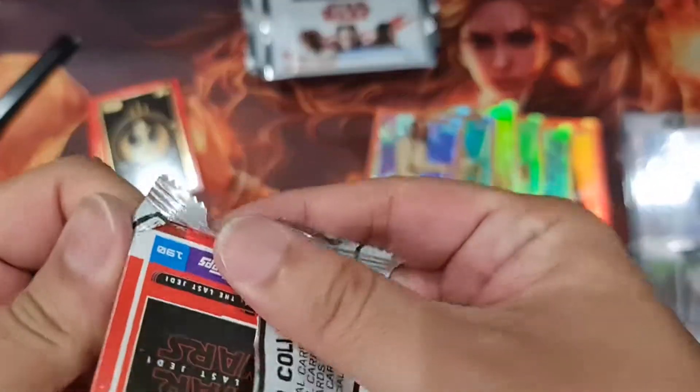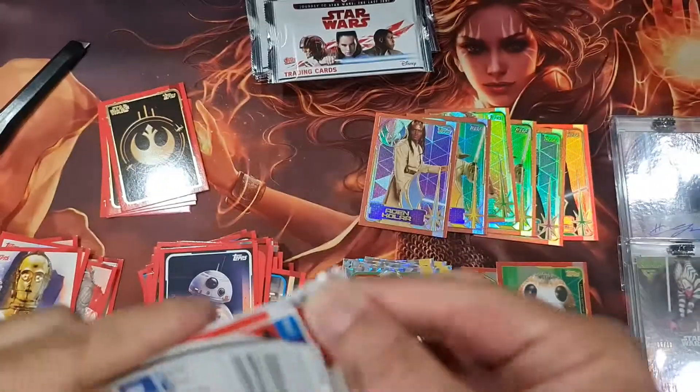15 more packs to go — that's a lot. And we still haven't found a single bad guy for the Jedi card.